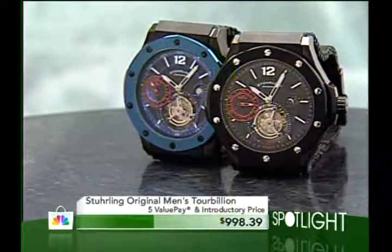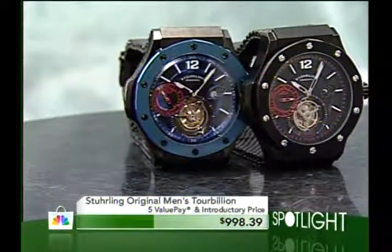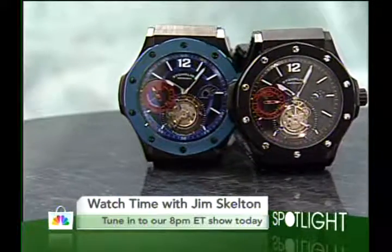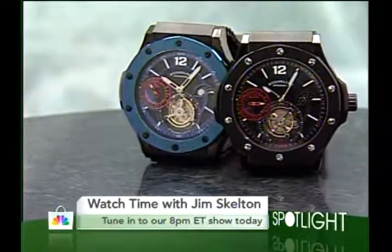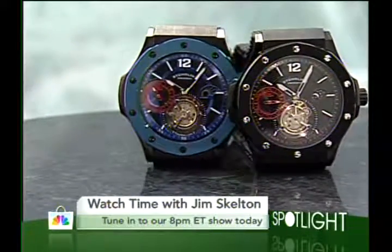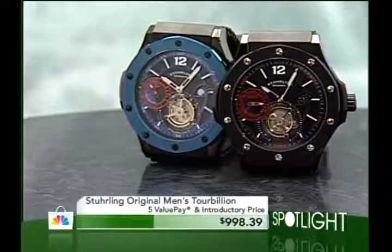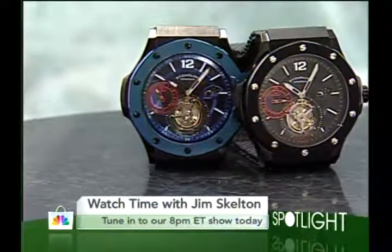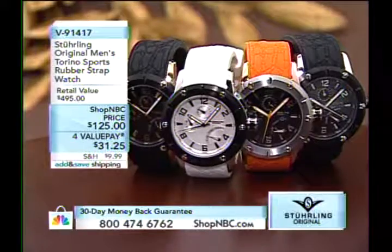Tomorrow, if you're not here during Watch Time with Jim, you will kick yourself. The world debut: the Apocalypse Revelation — 52 millimeter genuine tourbillon. They were hoping to squeak it under a grand, and there's the price — $998. We only have 200 to sell, 100 of each. You're going to have to be super quick on that. That is spectacular.